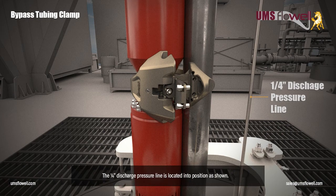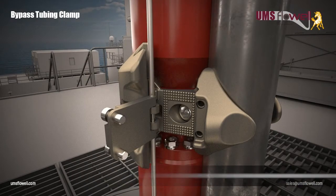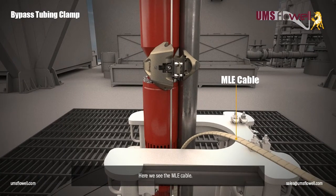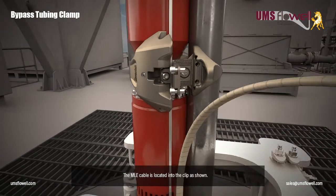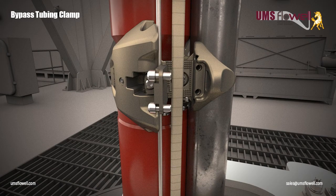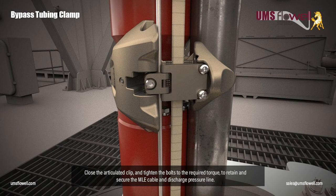To retain and secure the MLE cable and discharge pressure line, the one-quarter inch discharge pressure line is located into position as shown. Here we see the MLE cable located into the clip as shown. Close the articulated clip and tighten the bolts to the required torque to retain and secure the MLE cable and discharge pressure line.